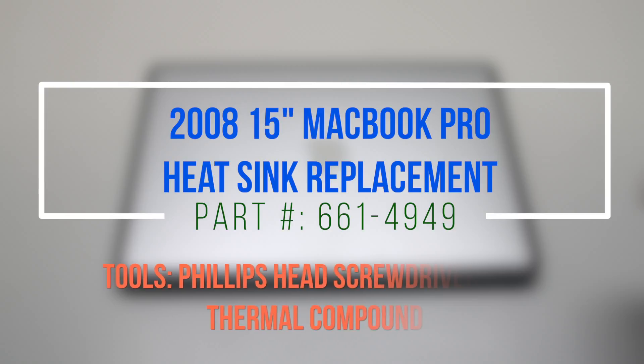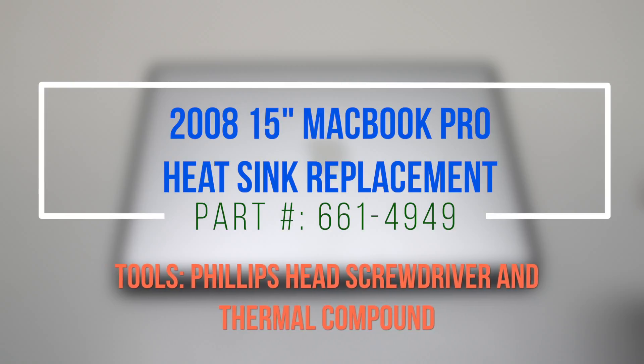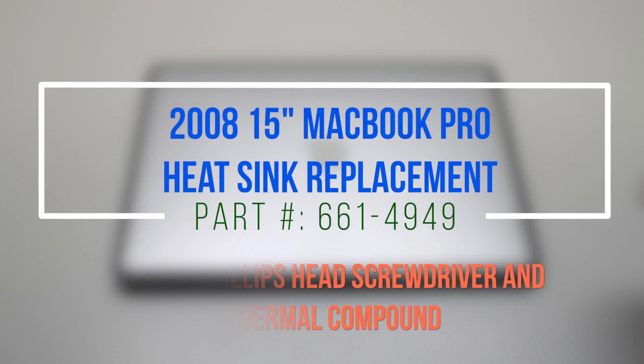2008 15-inch MacBook Pro heatsink replacement. Please note that we'll be working with thermal compound paste.